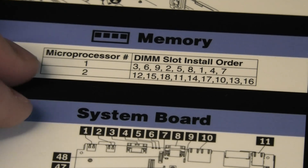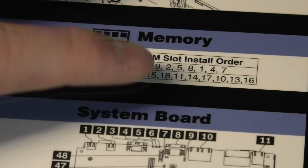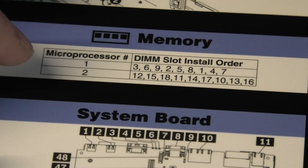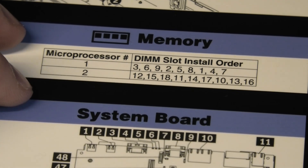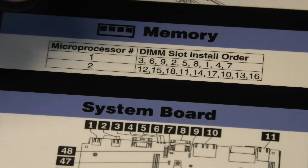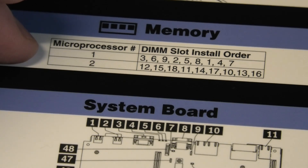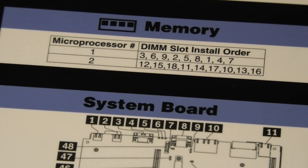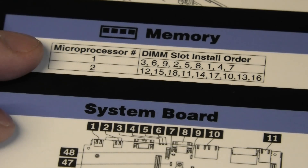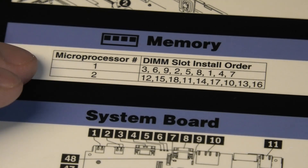This server is rather complicated because as you put in more memory blocks, you might run into the issue that the last few slots — if you occupy those — the memory speed will drop. That was a thing with this generation of CPUs: it had like three memory channels, and if you use the last few slots, it would drop the memory speed a little bit. Very important to put those in the right order, otherwise this server is going to be complaining. And that is the same thing with similar models on HPE and Dell — it's really the chipset and the CPUs.